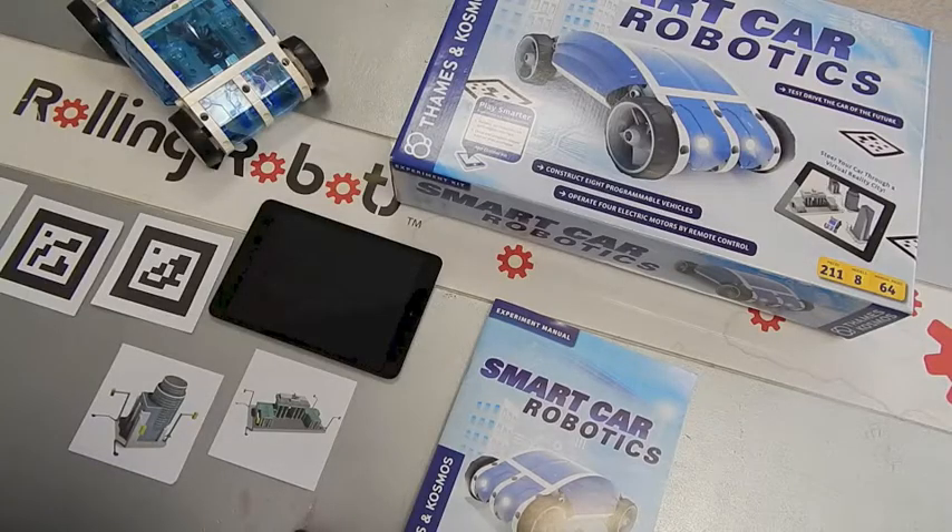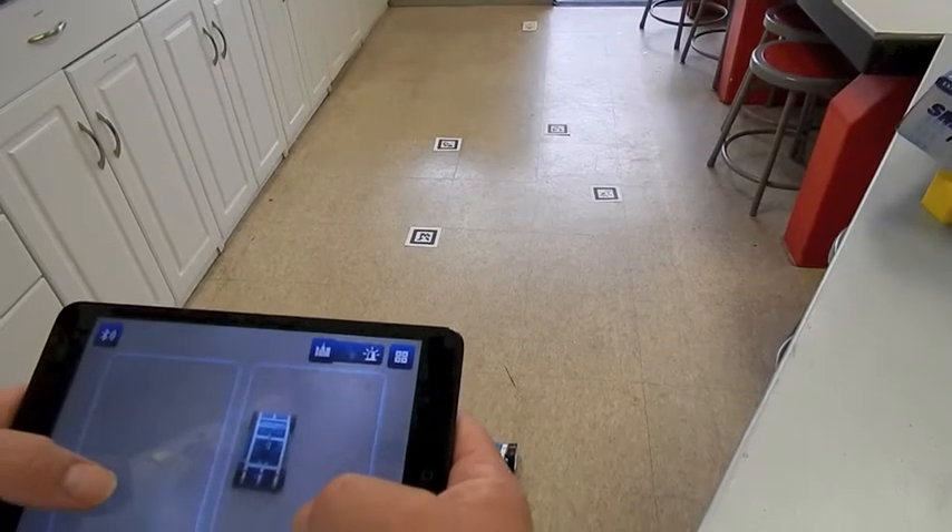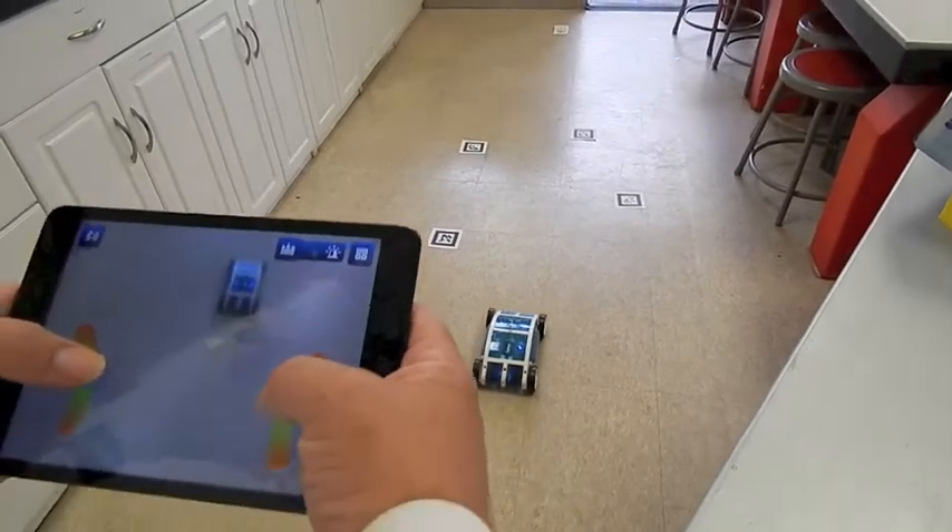It adds lots of new technology: electric motors, LED lights, Bluetooth to connect to your iPad or phone, virtual reality cards, and a free app that lets you drive the smart car from your tablet.